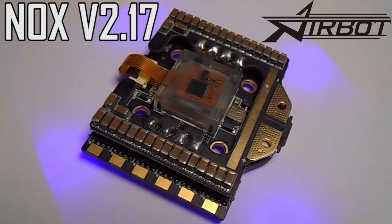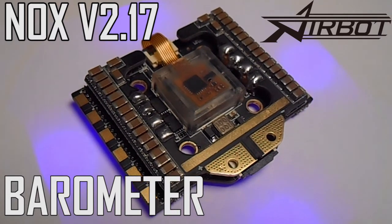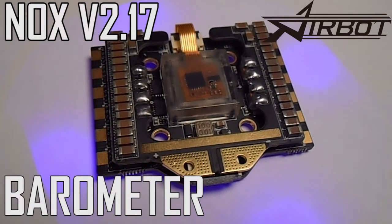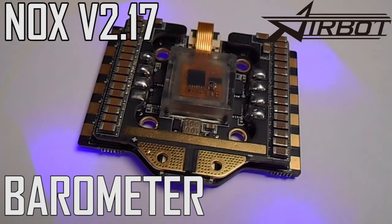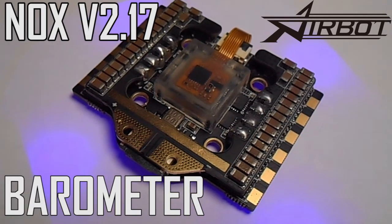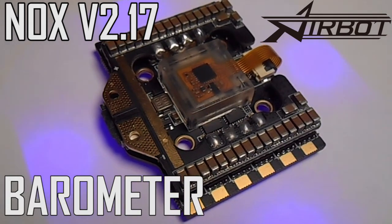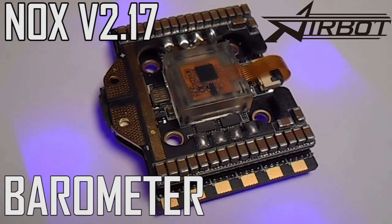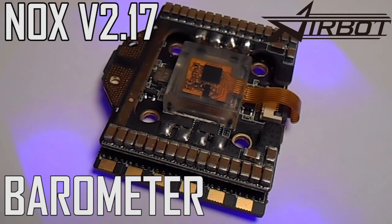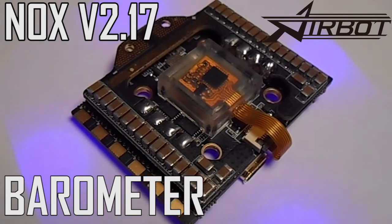One of the final pieces of hardware on this flight controller is the barometer. I'm not entirely sure why they decided to include a barometer here, because it seems like this board is geared toward ultralights or micro builds, and we don't generally use barometers on these. Barometers can display your current altitude on your OSD, which can be helpful if you have altitude restrictions where you fly. You can also set it up to do altitude hold. That said, having the barometer enabled can eat up valuable CPU resources and decrease overall performance, but it's always good to have extra features you can disable if you aren't going to use them.